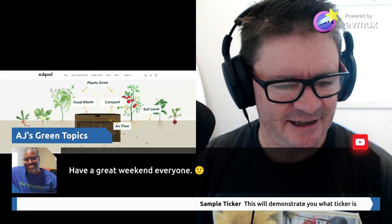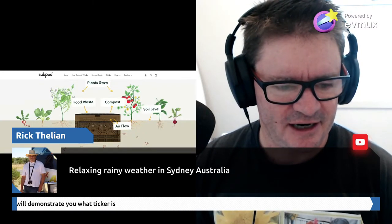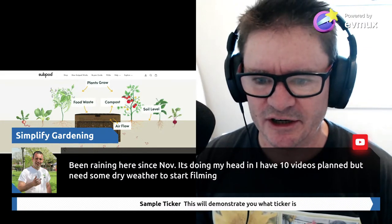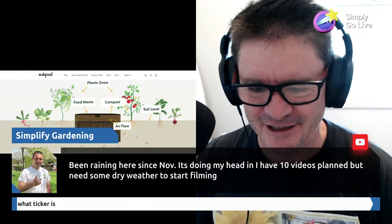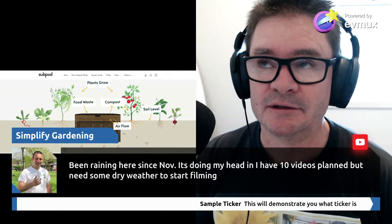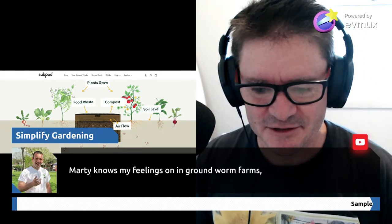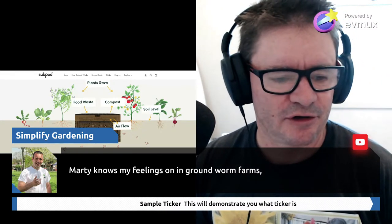Still some people chatting in here. We're getting some rainy weather down in Sydney - around 40 to 50 mil the other night. I saw news about parts of Europe having 20-degree days, which is crazy. Tony says it's been raining since November and he's got 10 videos planned but needs some dry weather to start filming. I know exactly what you're saying - I've been going through the same thing here for two years. Tony also says 'Marty knows my feelings on in-ground worm farms' - yeah, we discussed that recently.